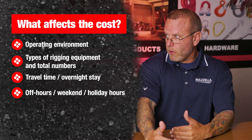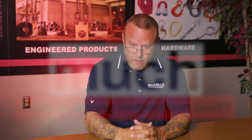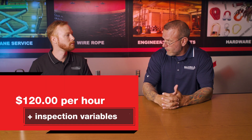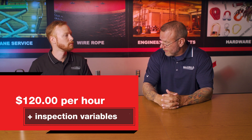So the big question that everybody clicked on this video for — how much does it cost? Bottom line: we're going to start at our rate of $120 an hour. So a half day, you're looking at $480, and a full day — eight hours port-to-port — $960. And then everything varies from there.